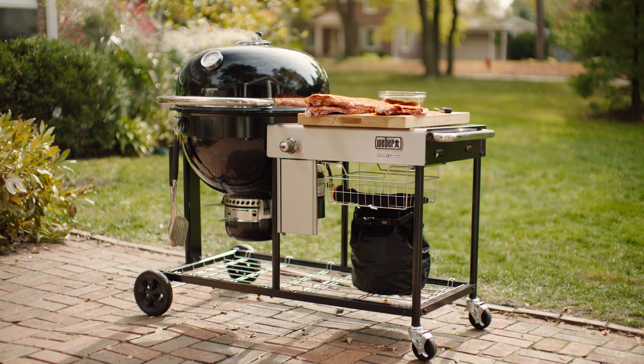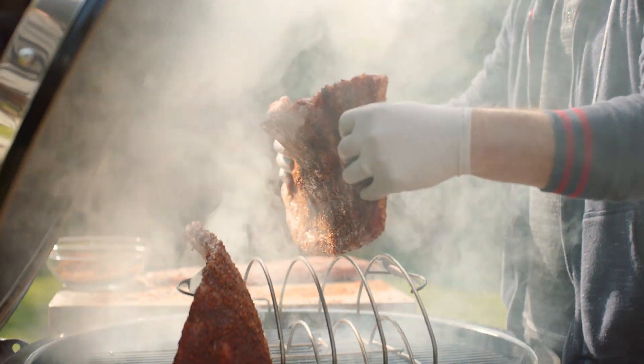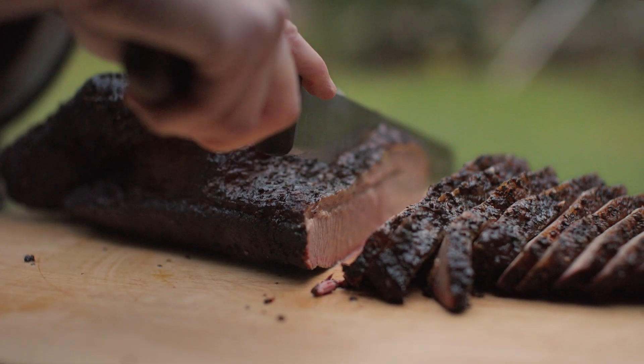Discover the Weber Summit Kamado. Its durable dual-walled insulated steel construction unlocks all the Kamado grilling possibilities and more. Smoke, roast, and sear your way to more flavor with confidence.